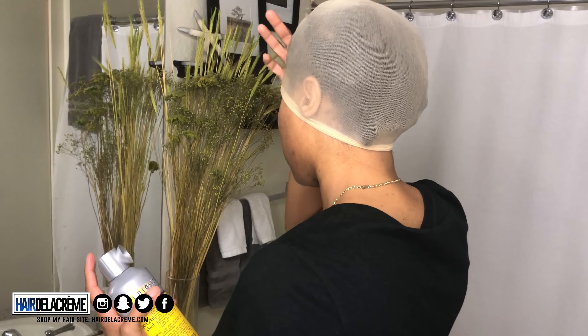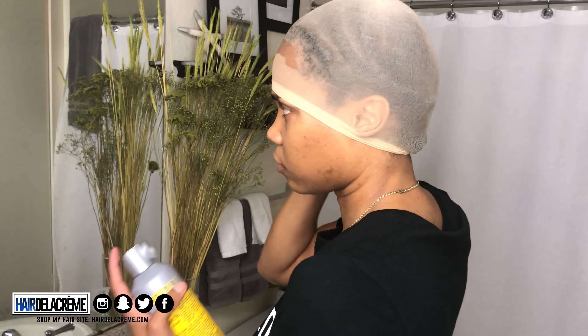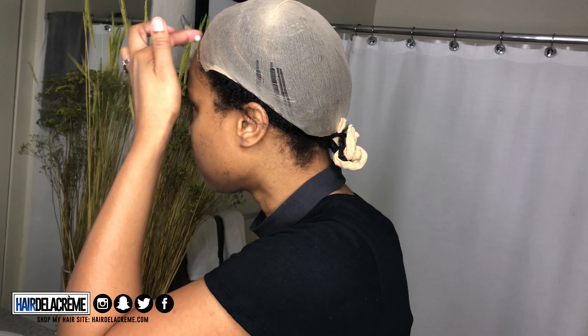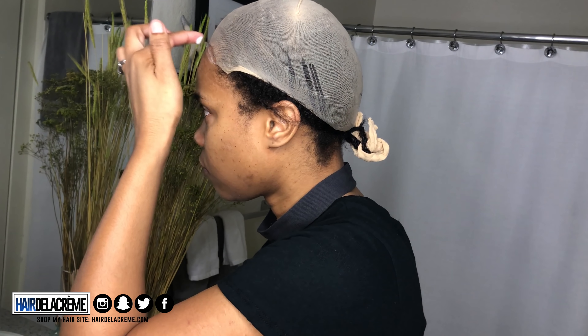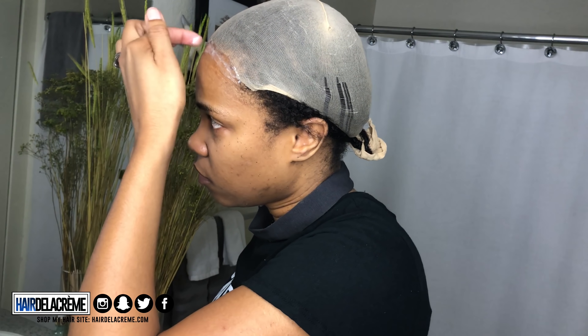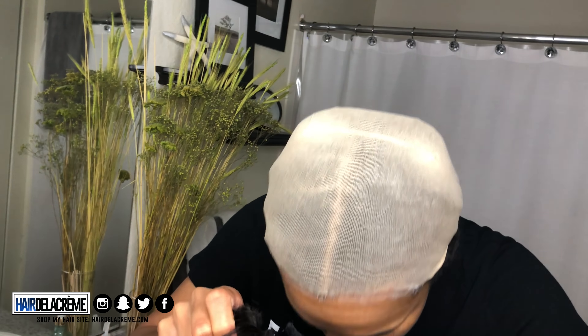After rubbing it in and making sure that it's nice and dry, I'm going to cut off the excess cap and then apply the glue to my head. I'm going to take that elastic band and put it around my head because I'm going to use that to set my wig after I apply the Got2B gel onto my hair. Again, I'm only doing it where the closure starts and ends.